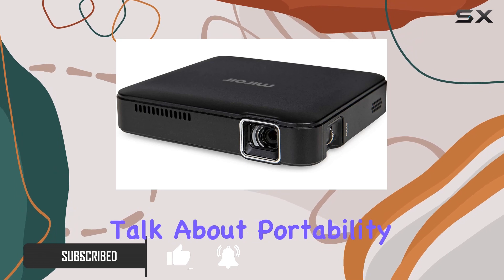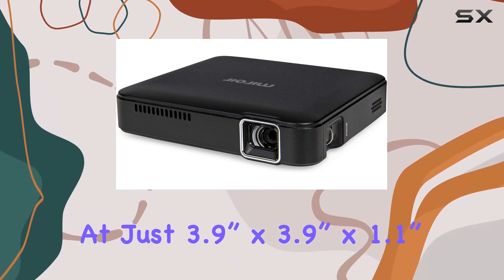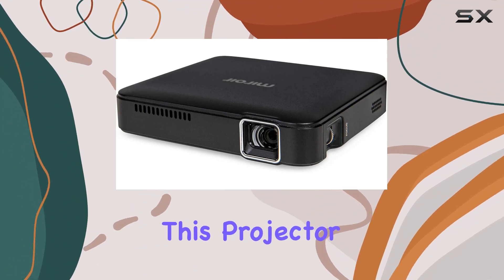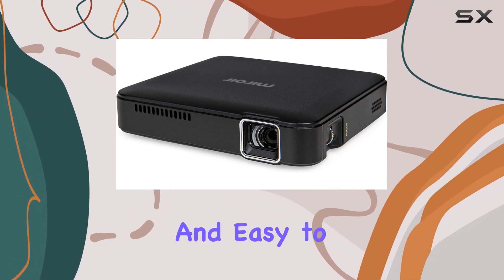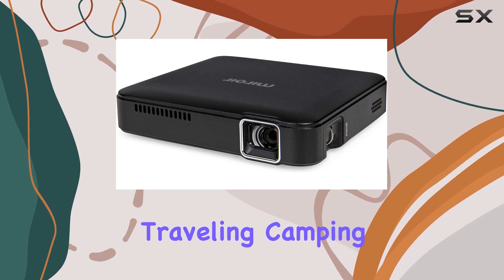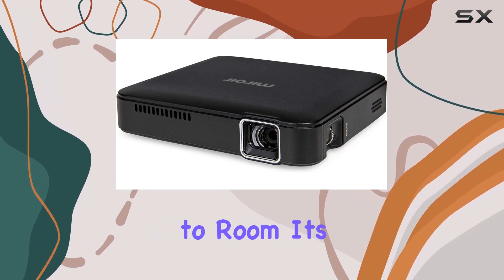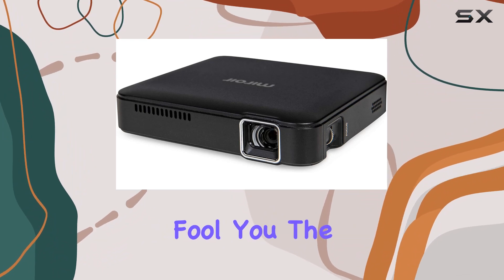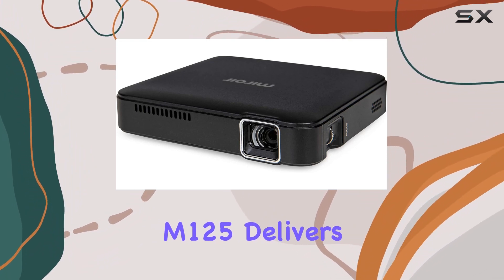First off, let's talk about portability. At just 3.9 inches by 3.9 inches by 1.1 inches, this projector is incredibly lightweight and easy to carry around. Whether you're traveling, camping, or just moving it from room to room, its compact size makes it a breeze. But don't let its small stature fool you — the M125 delivers where it counts.